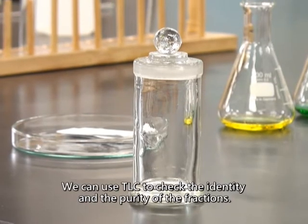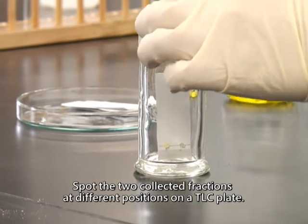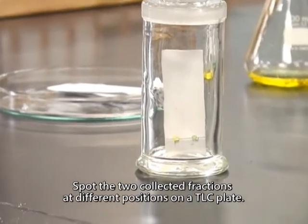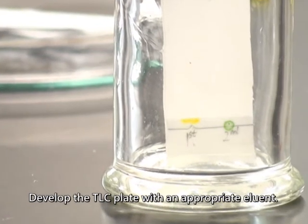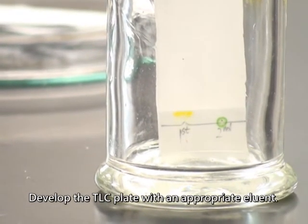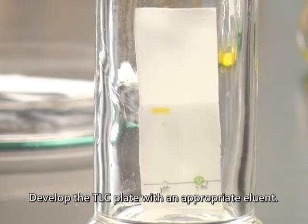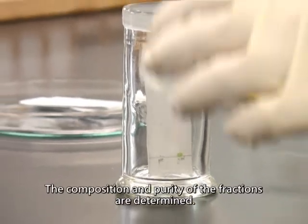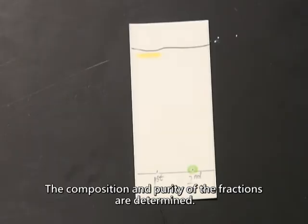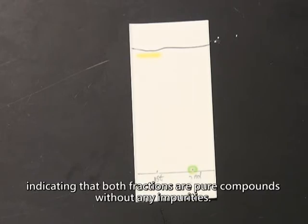We can use TLC to check the identity and the purity of the fractions. Spot the two collected fractions at different positions on a TLC plate. Develop the TLC plate with an appropriate eluant. The composition and purity of the fractions are determined. In a TLC analysis, the two color bands appear as single spots, indicating that both fractions are pure compounds without any impurities.